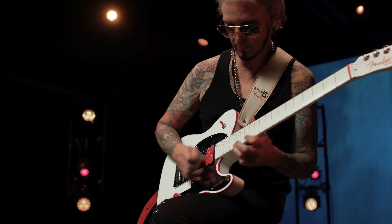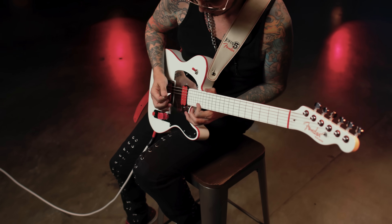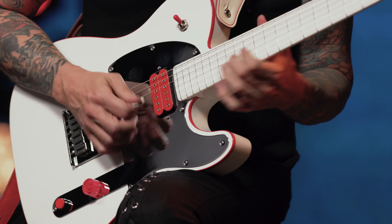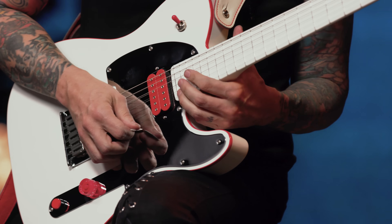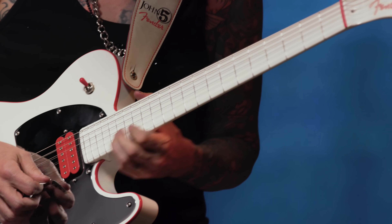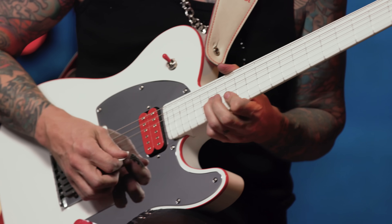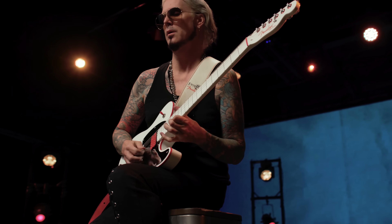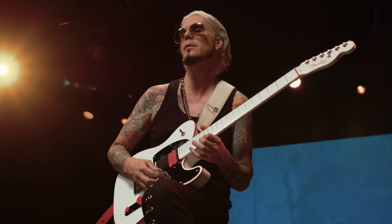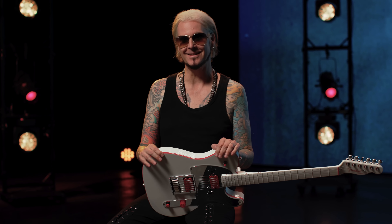And I'm super excited. It feels great, it plays great, it sounds great, and I'm very, very proud of it. All of my friends are like, when is this coming out? I wanted to take it on the road and test it — to see if any of the white would wear off or anything would happen. I tested it out for a good year, and it is road ready, and I'm excited. Here we go.